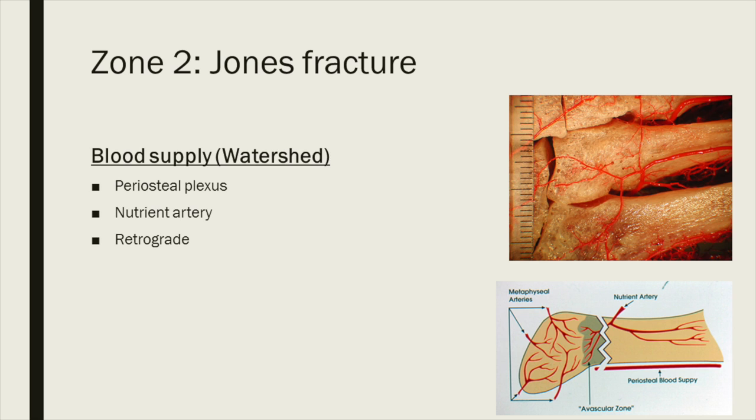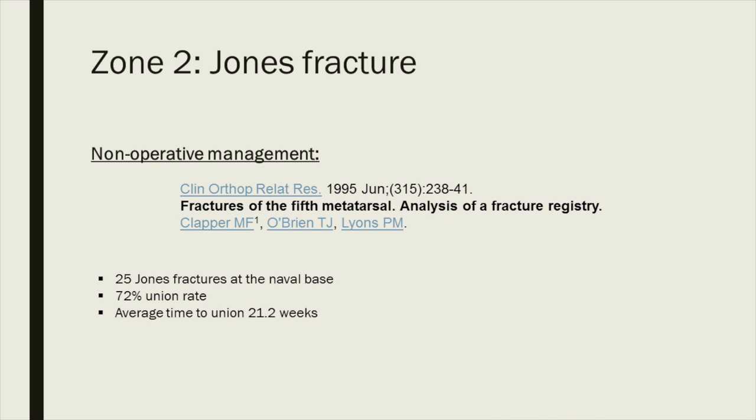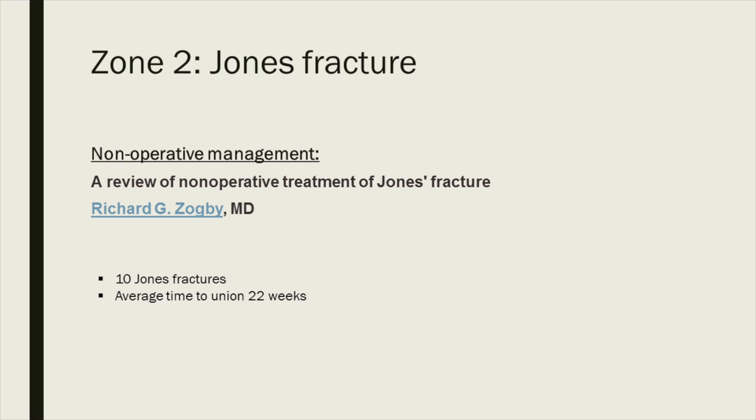The blood supply to the area is another major problem. The 4-5 inter-metatarsal area has a watershed blood supply. Anatomical studies show that on the medial side, blood supply comes from periosteal blood flow, and laterally from a nutrient artery which enters retrograde. If it fractures there, unfortunately you get an area of avascularity. Conservative management is not ideal, but for a low-demand elderly patient or someone with comorbidities, treatment must be in a plaster cast, non-weight-bearing for at least 6 to 8 weeks, then in a boot until radiographic union. Clapper showed only 72% union in 25 Jones fractures at an average of 21 weeks, confirmed by Zogby with an average of 22 weeks — too long for an active working adult.